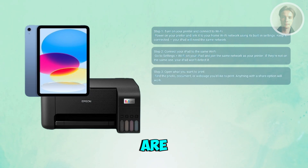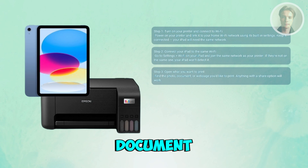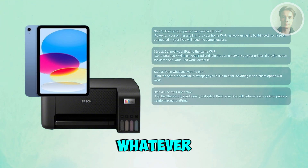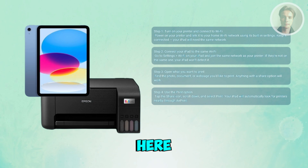Once both devices are connected to the same Wi-Fi network, open whatever you want to print — maybe it's a photo, a document, or even an email. Anything that has a share or print option will work. Once you have the document open, press the share button — usually it's a little box with an arrow coming out of it — and scroll down until you see the print option.